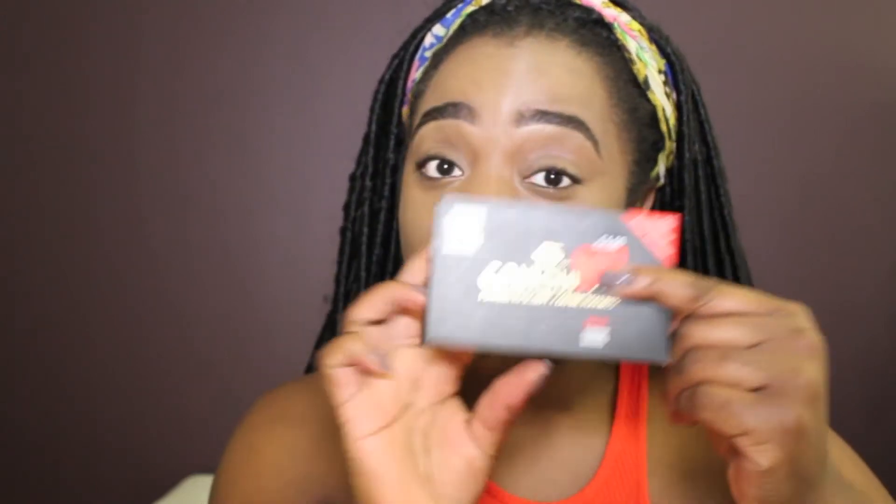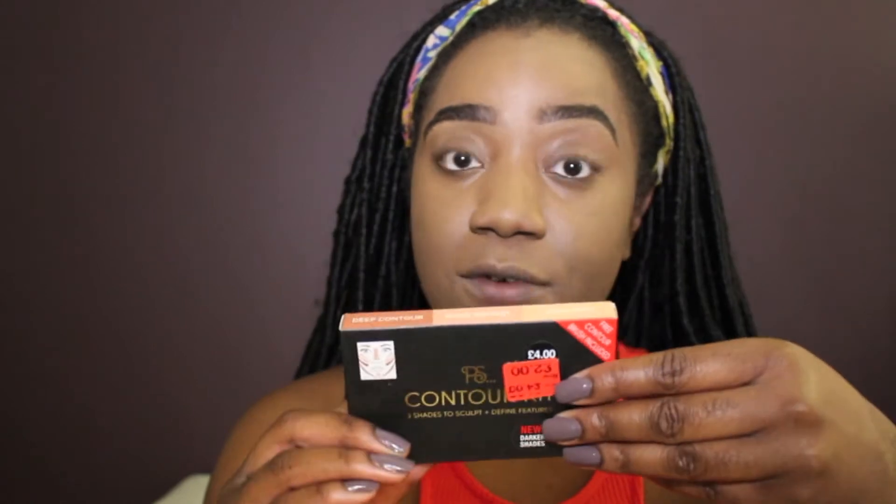I actually wanted to try this out — it's this contouring thing that I got from Primark. I got it for £2, it was originally £4, and I'm thinking it should be interesting. It's the deeper shade, so we'll see if that actually works for me.